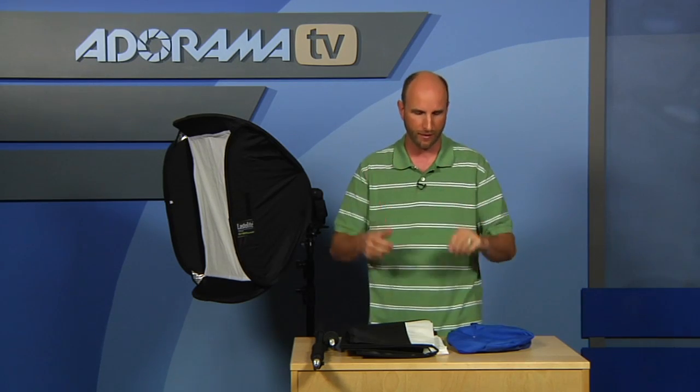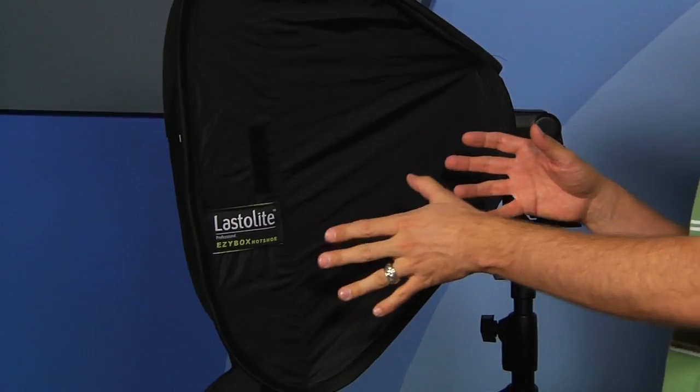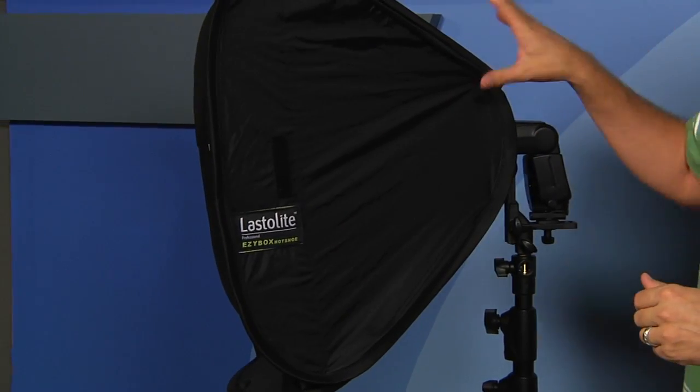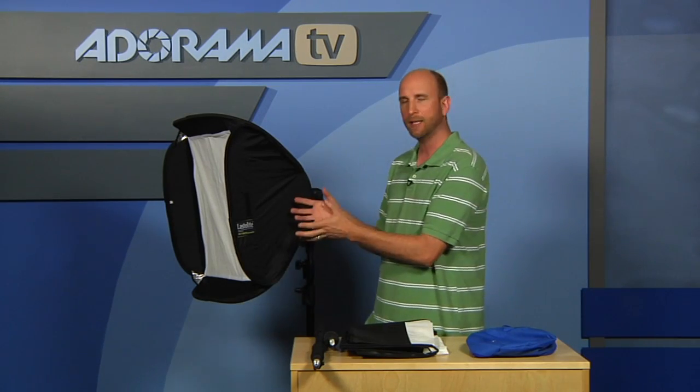So those are the reflectors — there's the mini, and then there's the normal tri grip or tri flip if you get all the eight-in-one stuff. I also want to talk to you about this guy right here. This is the Lastolite Easy Box Hot Shoe Soft Box Kit, and this is a pretty impressive thing. The whole kit is about $220 and it's 24 by 24 inches.